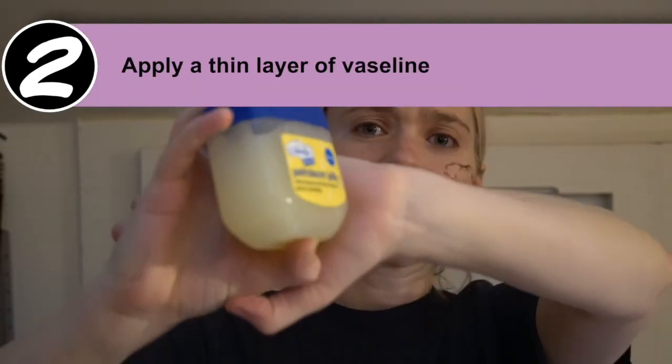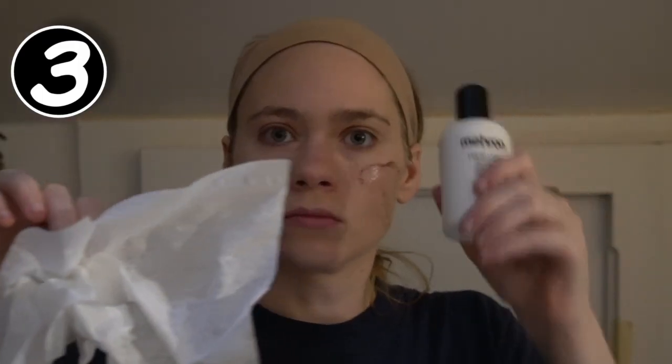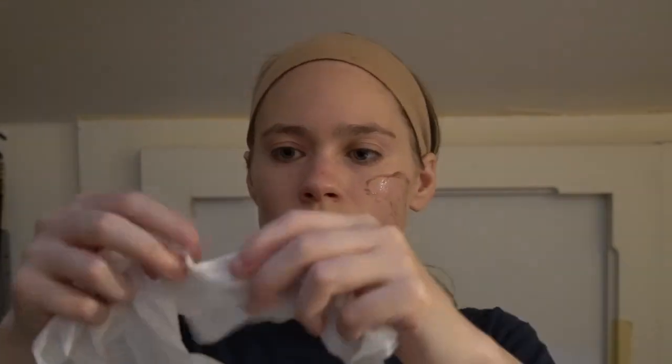Next, apply a thin layer of Vaseline to any area where you are going to put the liquid latex. Now it's time to get your liquid latex ready. Since I'm using tissue paper as a way to texture the scar, I'm ripping it up into little pieces so that it will have a ragged texture to it.